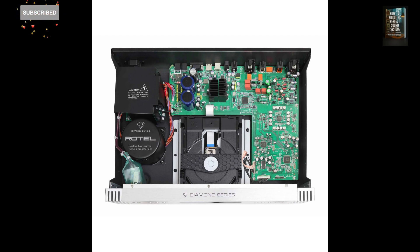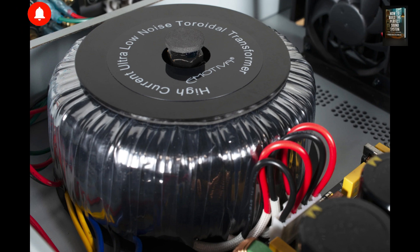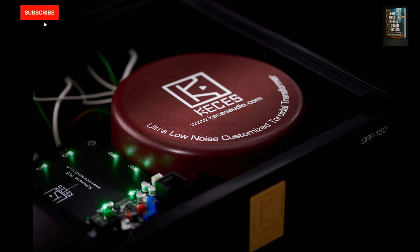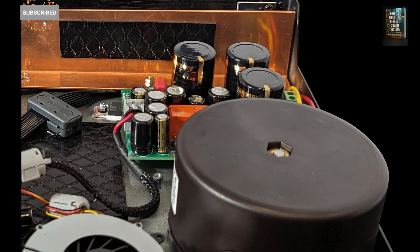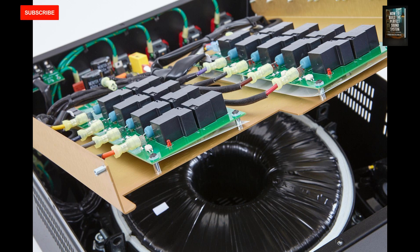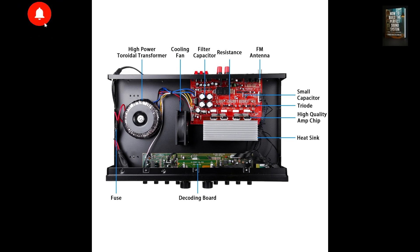What are the benefits of this? First, the magnetic flux stays completely contained within the core. Second, magnetic field leakage to the outside is virtually eliminated. Third, losses due to eddy currents within the core are reduced. And lastly, electromagnetic interference, EMI, is significantly minimized. All of this translates into greater efficiency, fewer losses, lower operating temperatures, and most importantly for audio, far less noise compared to traditional transformers.